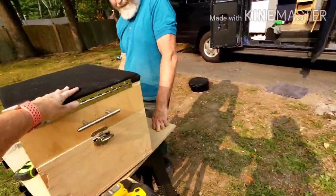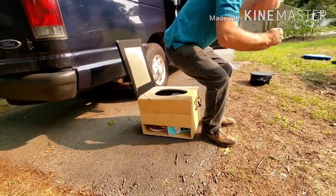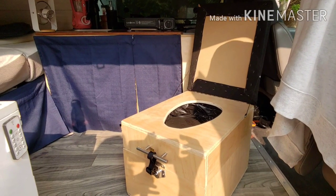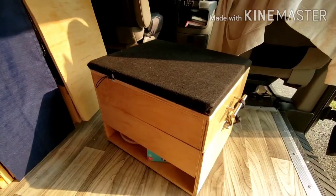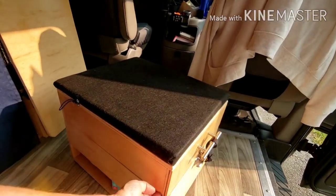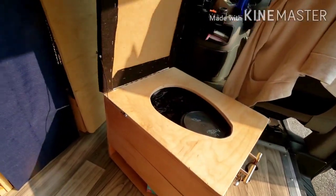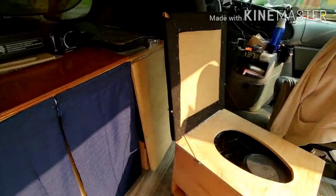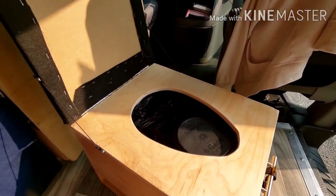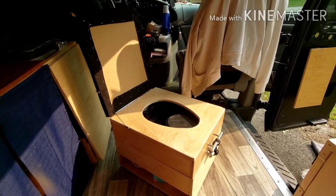Poop station 2.0! So now instead of having to lift this whole big lid off when we need to go to the bathroom, we can just do that. We polyurethaned all this — it's very smooth, we sanded the crap out of it — no pun intended. And it's a pee bucket for me. Well, I can't wait to try it — I think I'll try it right now. Please let me know in the comments what you think, if you have any other ideas. Thanks for watching, please like and subscribe. Take care.